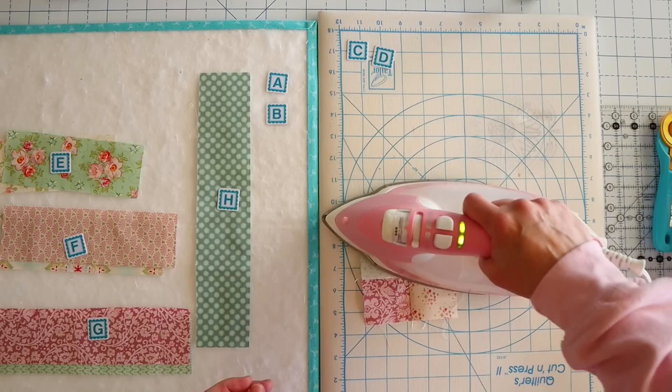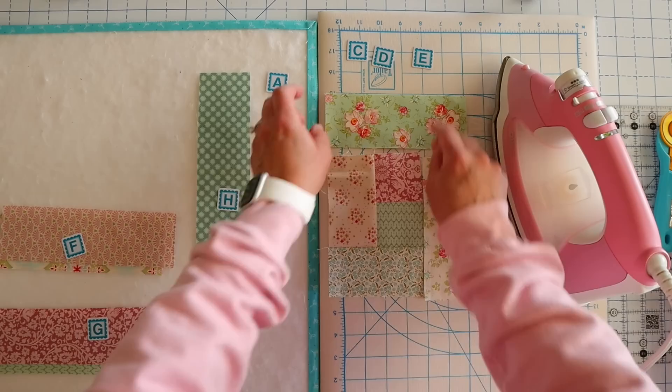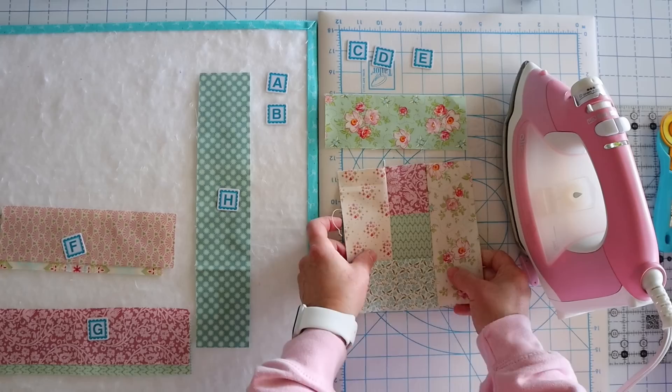Next we're going to add our E squares. We'll take both of these strips and add one to the right side and then to the top. We're basically just making this spiral out from the center — it's really easy. I do like to press in between. Some people finger press and press all at the end, but I like to just have it be nice and flat as I'm going. Now we can add our top piece.